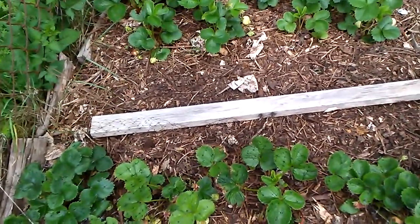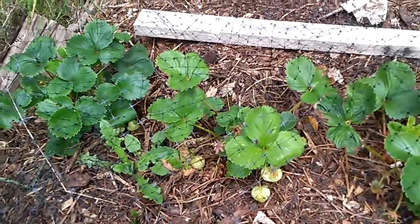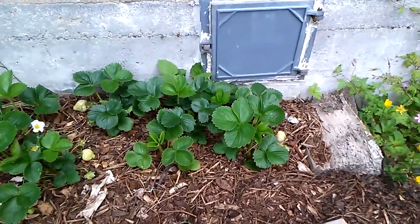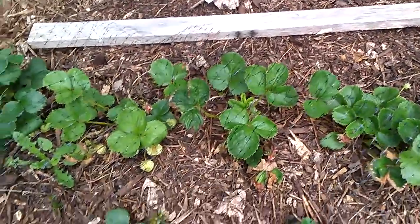Good morning! I thought I'd take a video of the strawberries on the south side of the house. There are quite a lot of green ones, especially in the back. A trick I've learned: since I mulch heavily, all these strawberries...